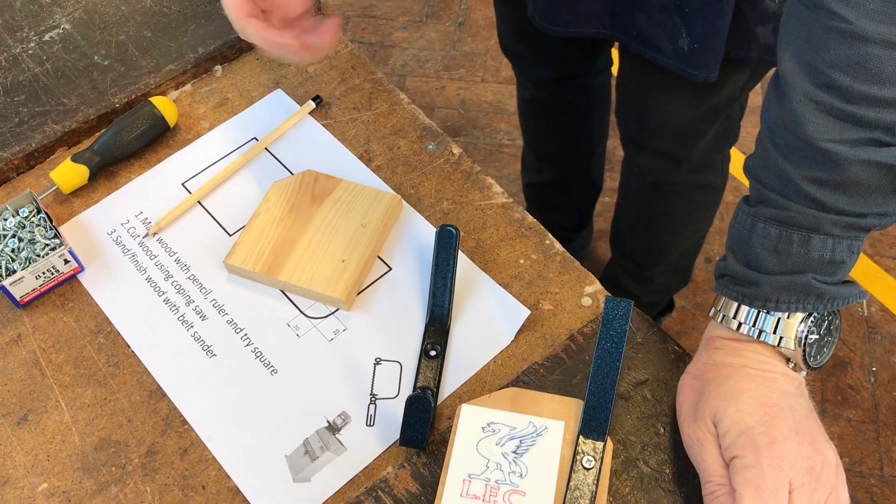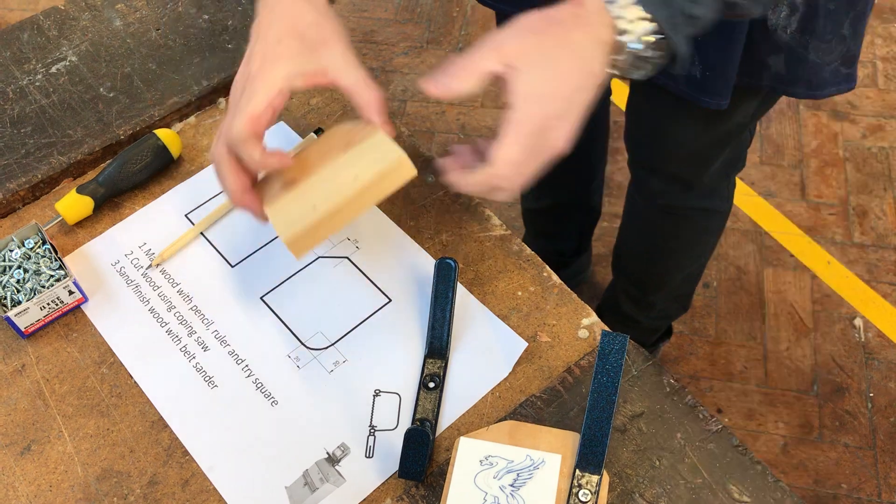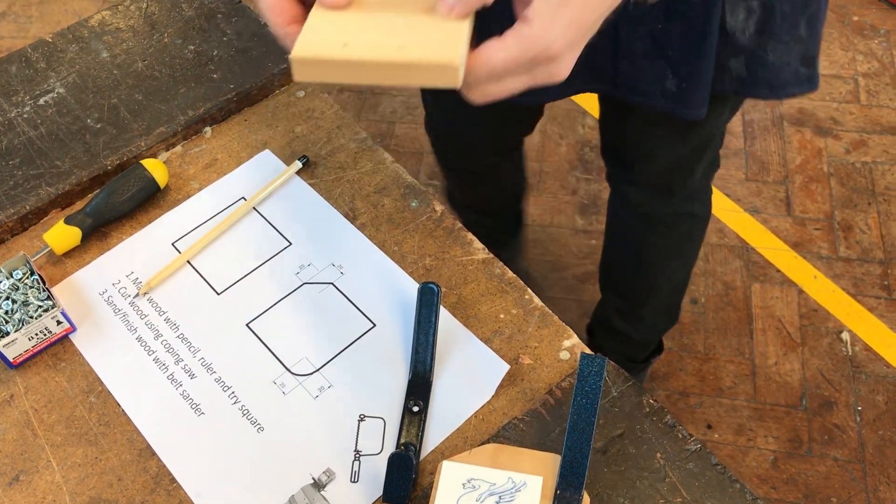Now what we're going to try and do is see how far we drill through. It's best not to drill all the way through — just drill about halfway through. So bring it over to the drill.